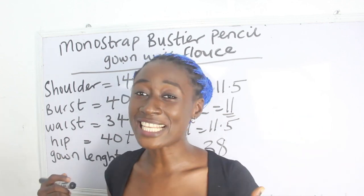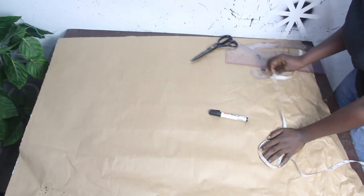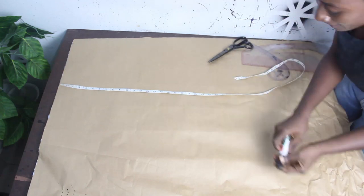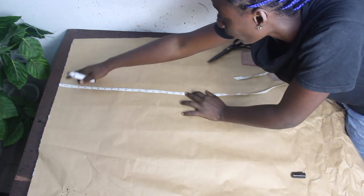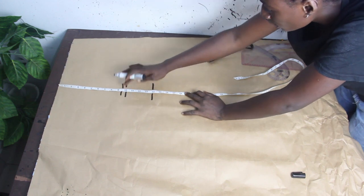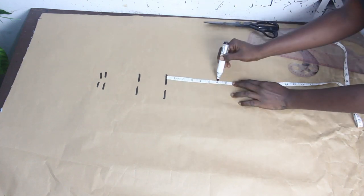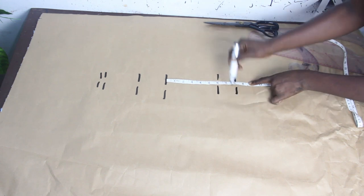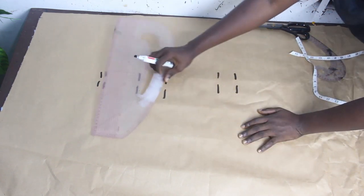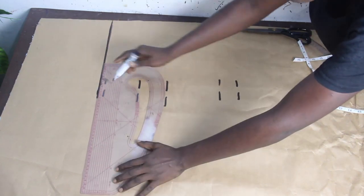Now let's move to the cutting part. The first thing we're going to do is mark our basic measurements. Shoulder to armhole is nine and a half inches, shoulder to bust is 10 inches, shoulder to underbust is 14 inches, shoulder to waist is 17 inches, waist to upper hip is 6 inches, lower hip is 8 inches, and then we have our gown length. I have a detailed video on how to get your bust-to-waist and waist-to-hip measurements — I'll link that in the description.